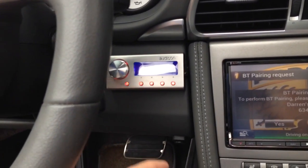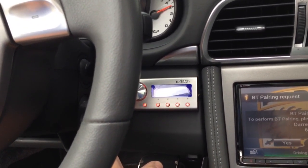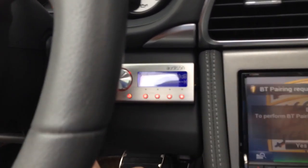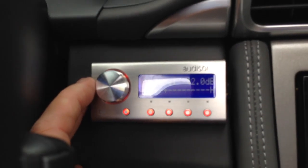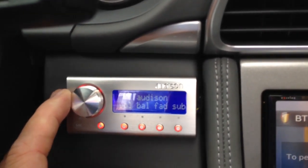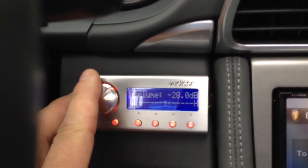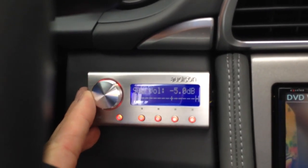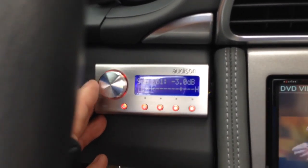You can set crossovers. So if you want your system to sound really, really good, you actually probably want to get one of these — probably one of the biggest parts of the system. You can control your volume right through there, turn it up and down. It's got a subwoofer control so you can set your sub volume up and down, and so on and so forth.